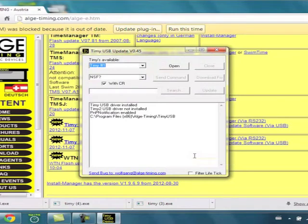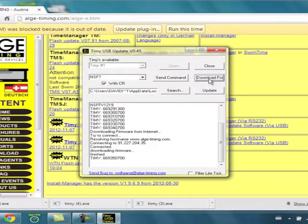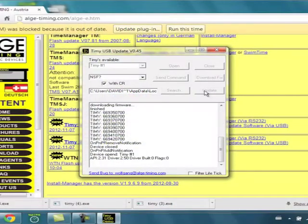The software comes up and right there it shows Timey number one — that shows I've got my Timey connected. I open that, then I hit Download Firmware, and it downloads the firmware. Then I hit Update.